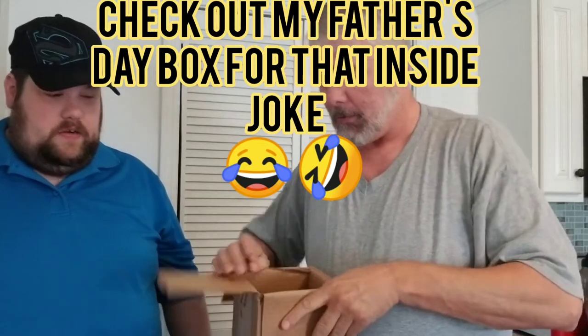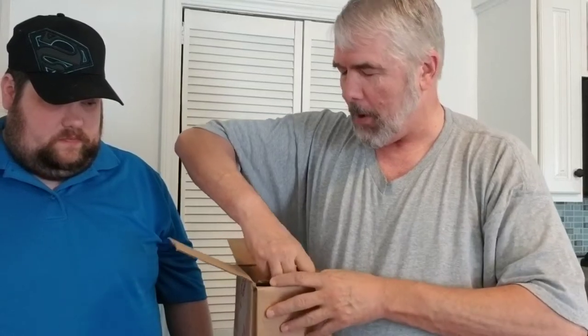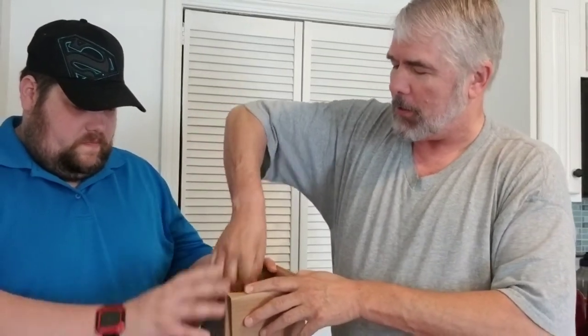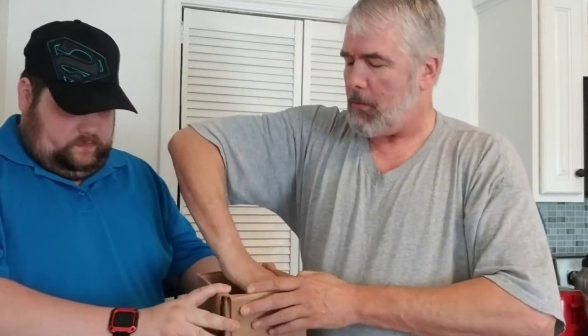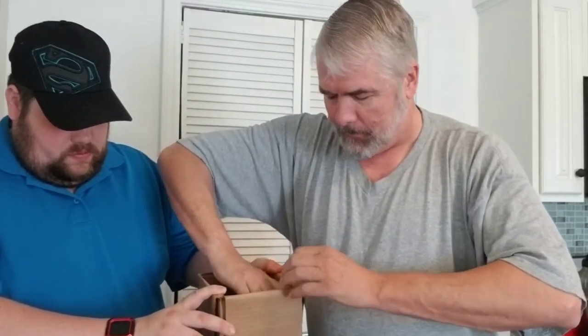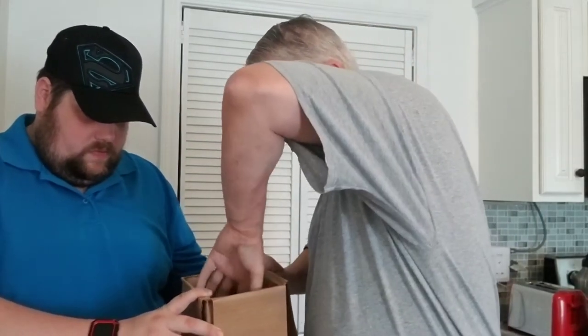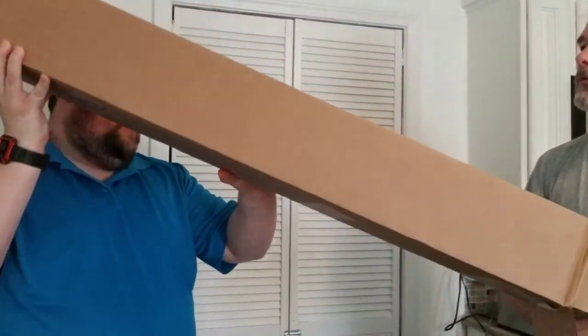It looks like a box inside of a box — that's a good sign. Oh, it's really tight. It's just got it packed real tight. Might be two boxes. Maybe they're trying to make up for the last one. Do you want me to switch it around and just let it fall out? Yeah. All right, we're gonna switch this around and try to let it fall out. There it goes!